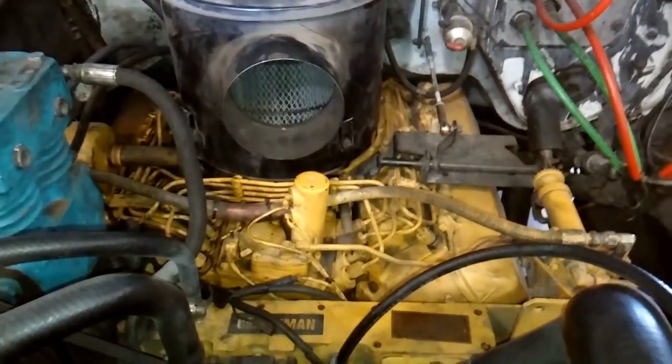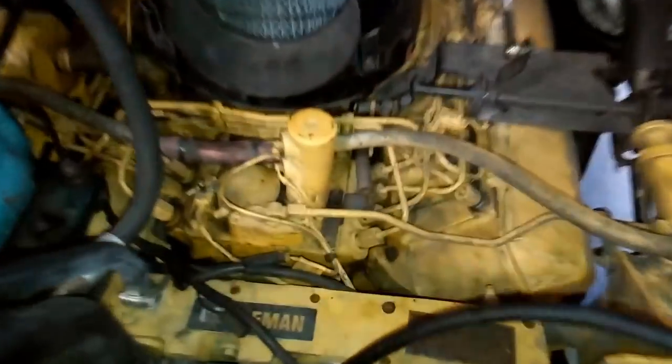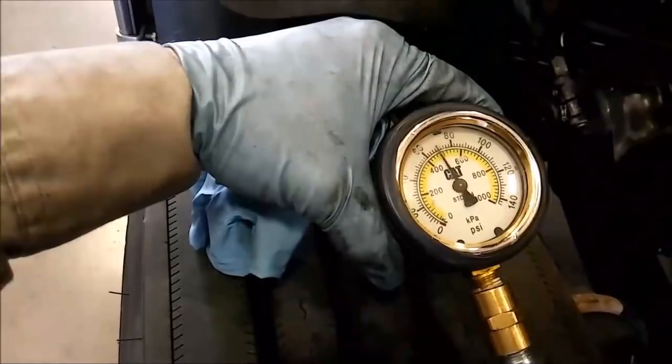Hey guys, Josh with the Adept Ape channel here today, and in this video we're going to be discussing the Caterpillar 3208 engine. Before I get into the video, I wanted to say thank you to everyone that has donated on AdeptApe at yahoo.com on PayPal, because I have a studio upgrade — a new backdrop, a new backdrop stand, new lighting — hopefully it'll make the video quality much higher. Now let's get into the video.